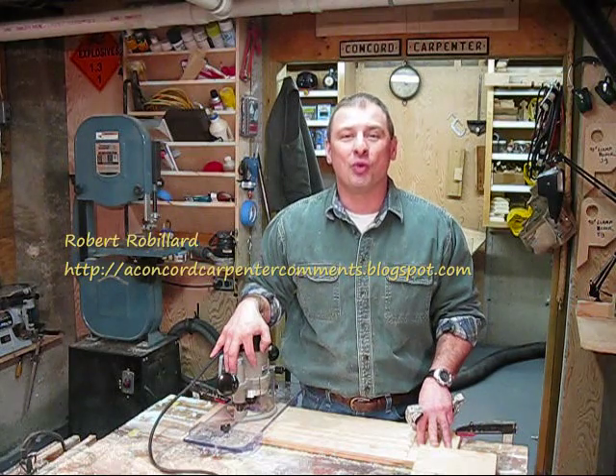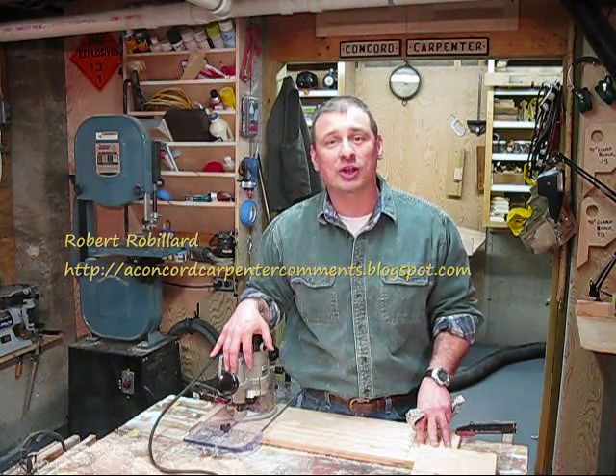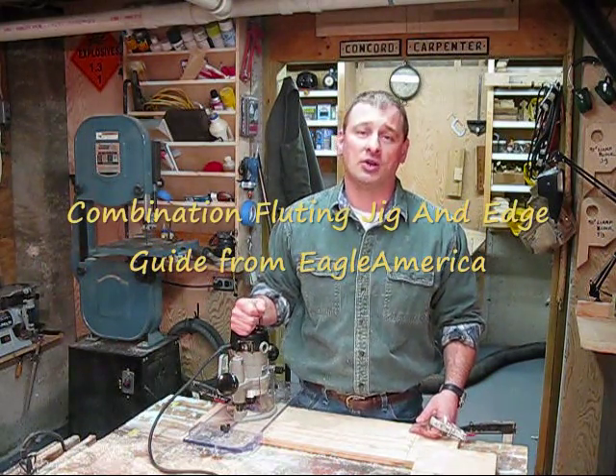Hi, I'm Rob Robillard. Welcome to my blog, Concord Carpenter Comments. Today's tool review, we're looking at a combination fluting jig and edge guide. It's from Eagle America at EagleAmerica.com.